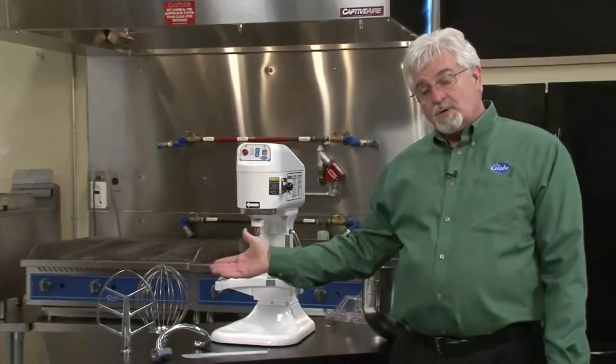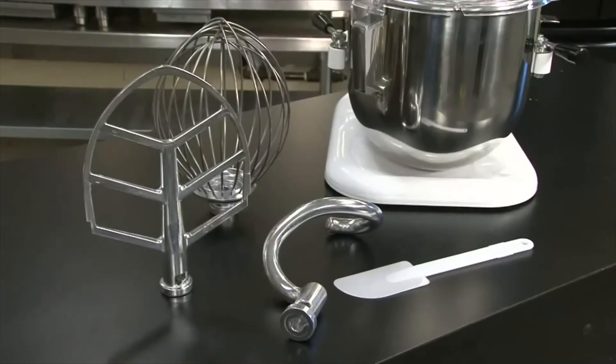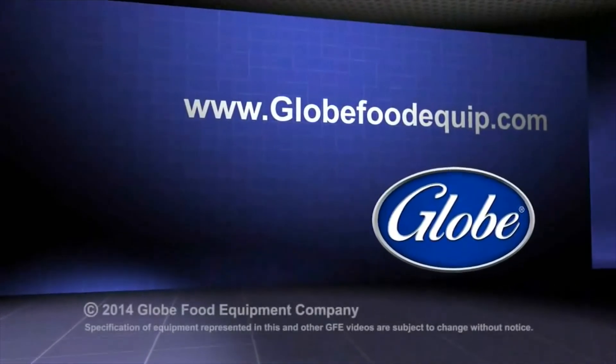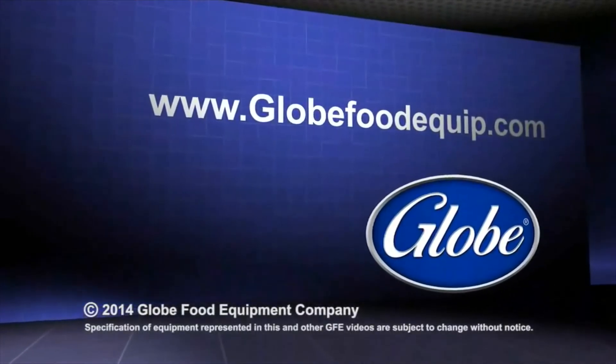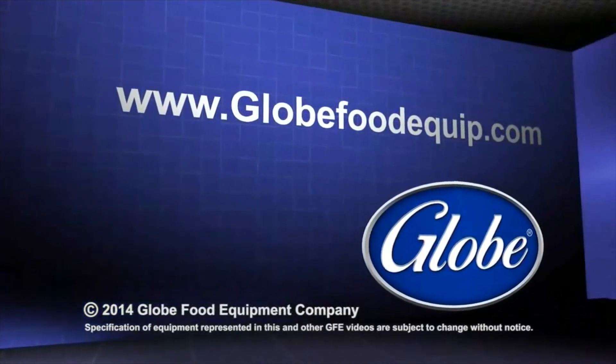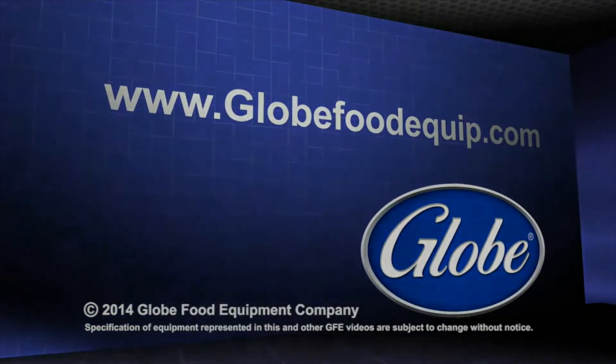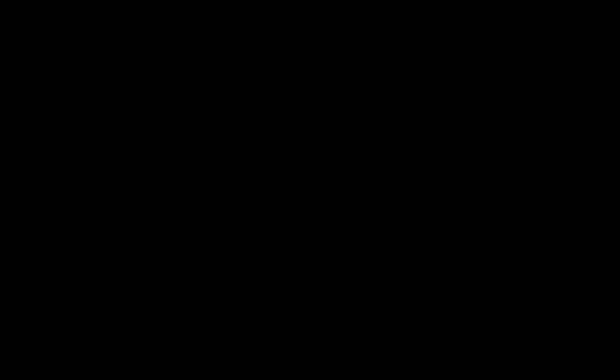This unit does come with three tools: our wire whip, batter beater, and dough hook. For information on this or any Globe product, please visit our website at www.globefoodequip.com.